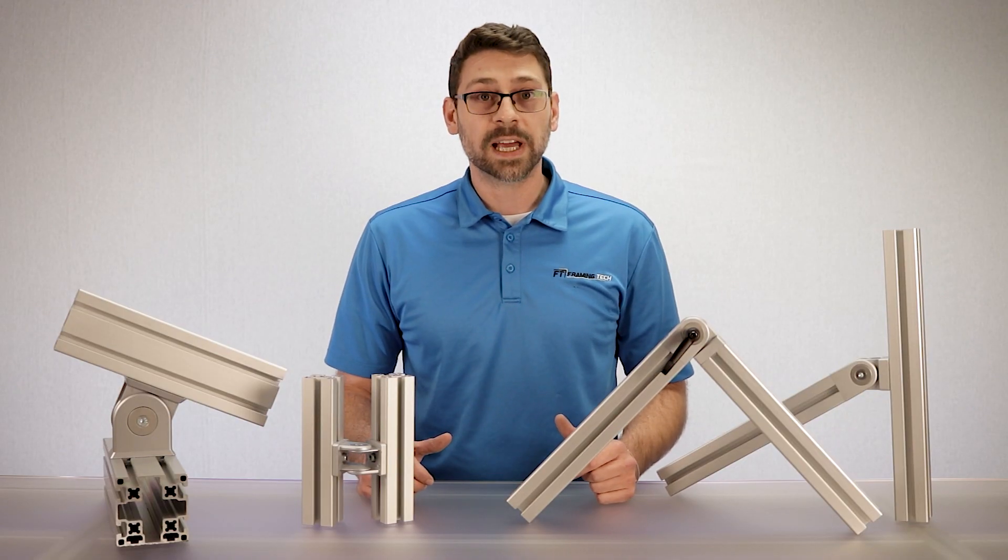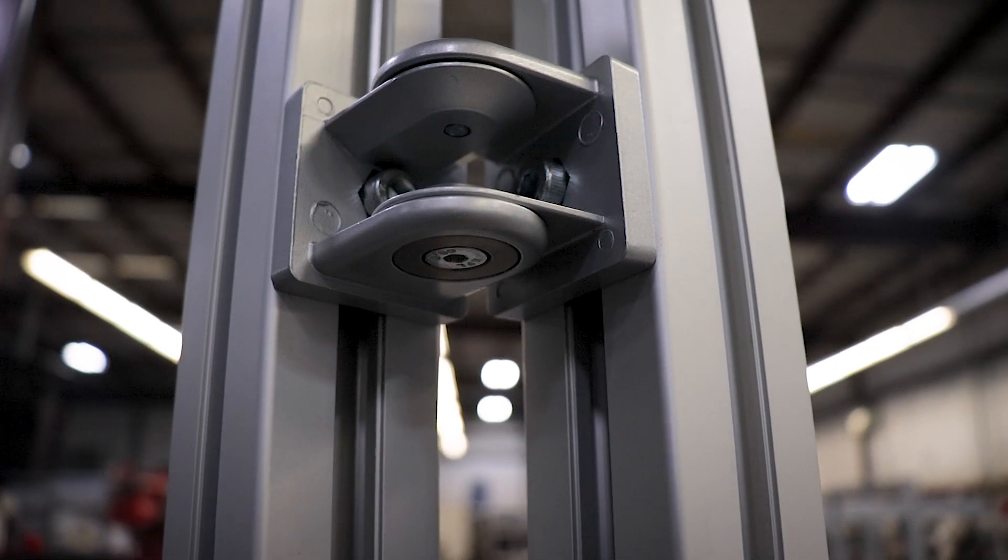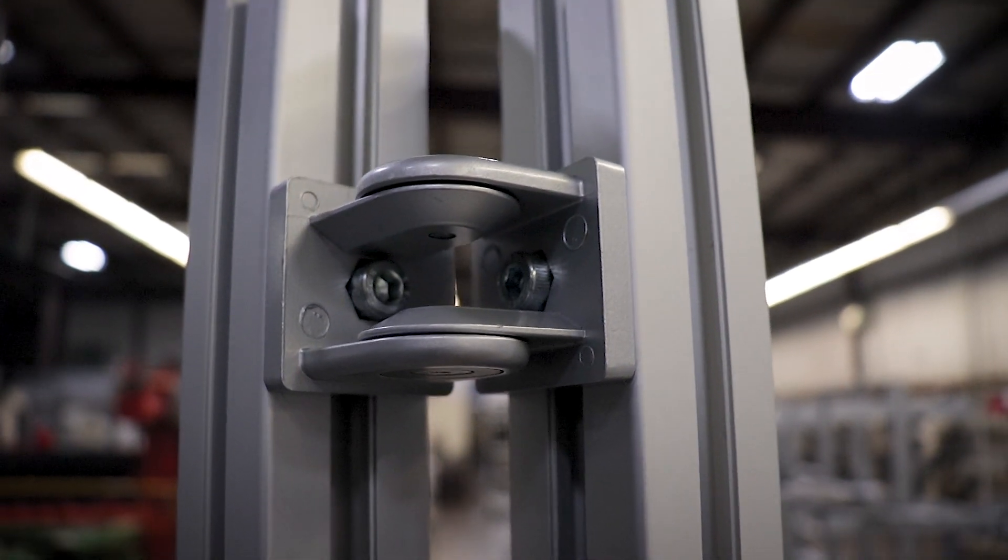Pivot joints are a robust connector that can be used statically or dynamically. They can be incorporated into your design as angled braces, and they can also be used to attach angled wall sections together, which would otherwise be attached with connection plates.